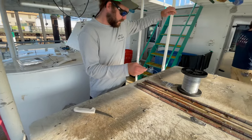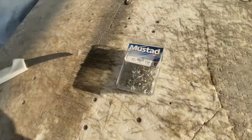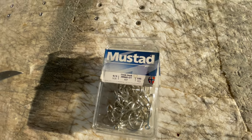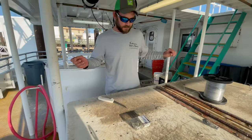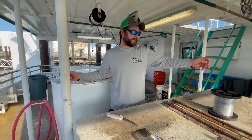What size Mustad hooks are you using? I like size nine. And is there a regulation where you have to use circle hooks out here? Yes — for reef fish you have to use circle hooks.